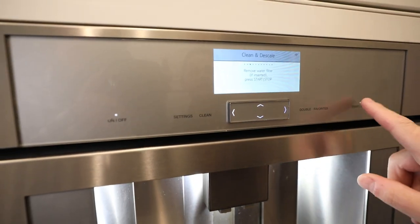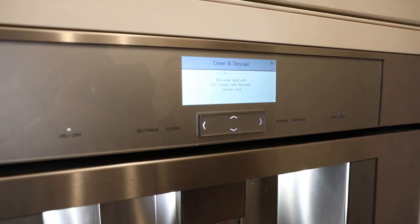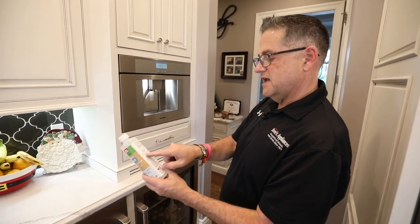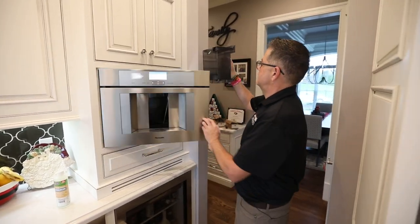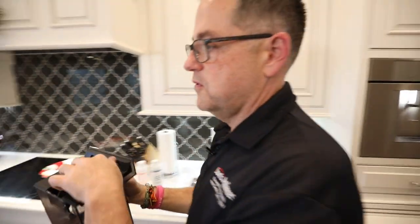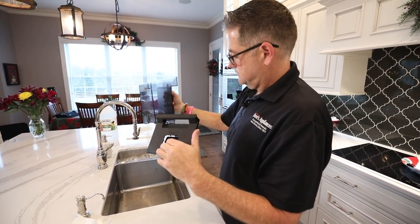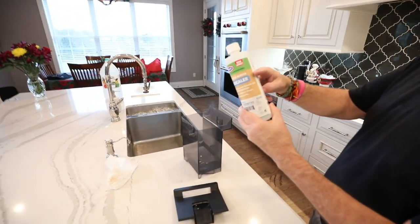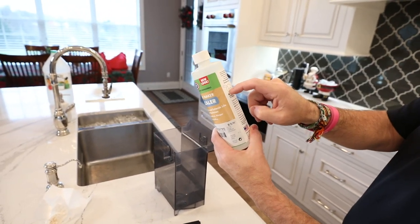I can go ahead and hit the start button. Now it says fill water tank with 0.5 liters of water, add descaler, and reinsert into the tank. This is our descaler — it's going to say pour a third of the bottle into the reservoir. I'm going to pull this out and fill it to the 0.5 liter mark, empty a little bit out, and then add a third of the bottle. A third would be about right there, down to the bottom portion of that circular line.